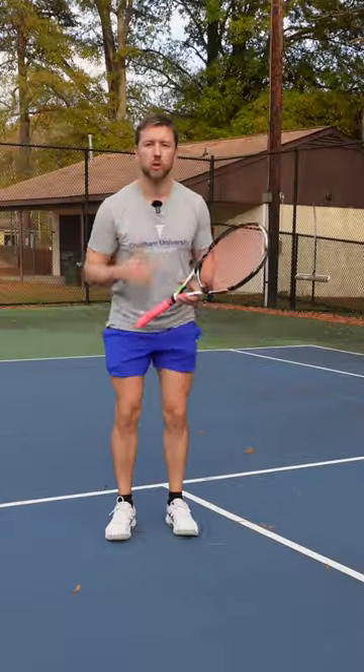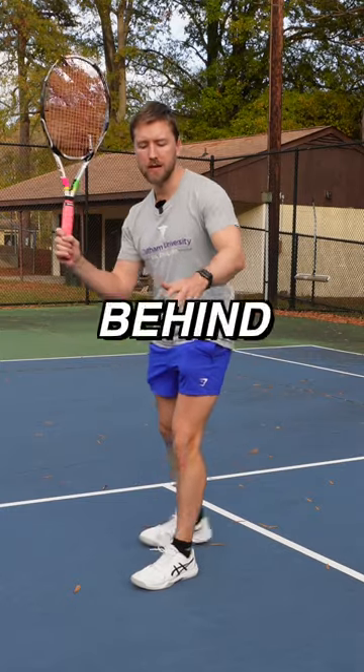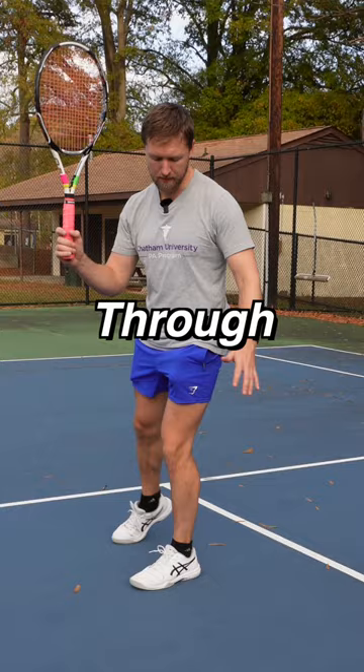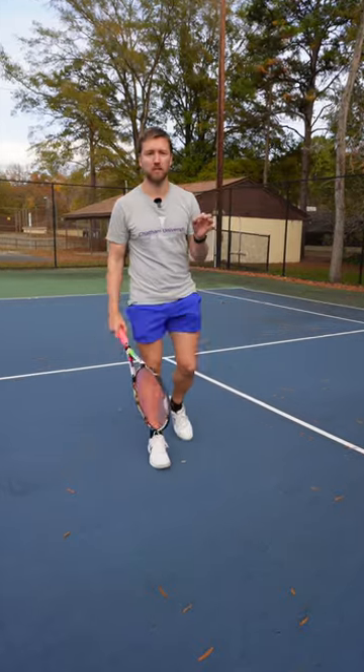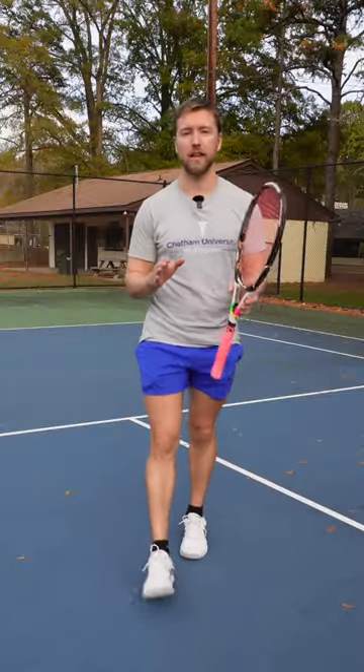My first tip for the footwork is: if you're on offense, you're going to hit the ball and move your right leg — if you're a righty — behind your other one. You're going to step through like that. You'll see Medvedev doing this on his backhand all the time, and this is super effective on the volleys because you get to keep moving forward, and the closer you get to the net on your volleys, the more time you'll take away from your opponent.